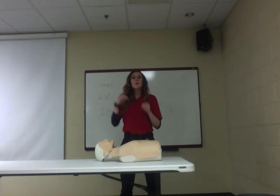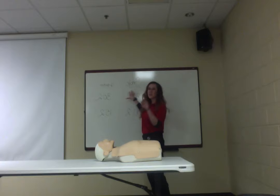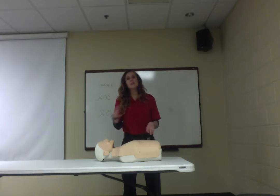For single-person CPR — just you — the ratio is 30 compressions to 2 breaths. For two-person adult CPR it's also 30 to 2. For pediatrics with one person it's 30 to 2 as well, but for two-person pediatric CPR it becomes 15 to 2.